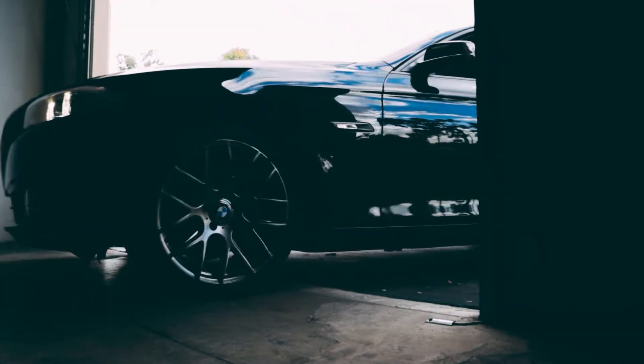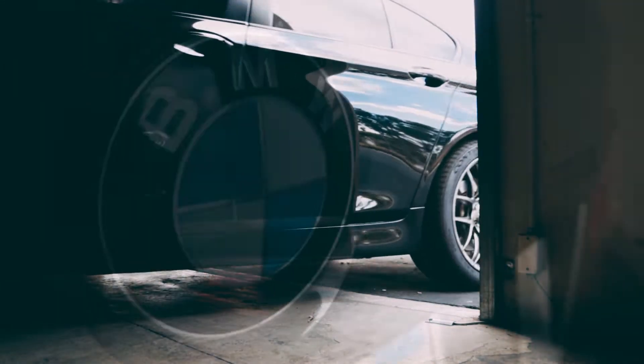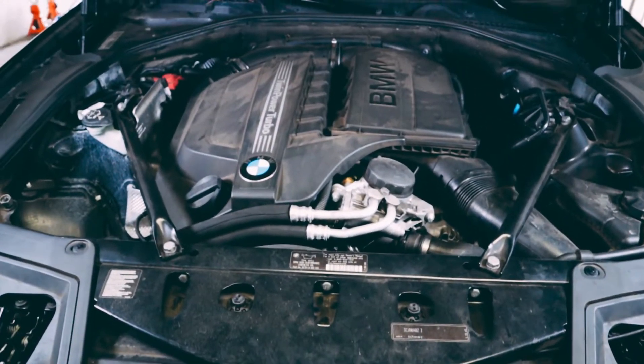On today's installation video we'll be reviewing how to install a race chip on a BMW 535i equipped with the N55 engine.